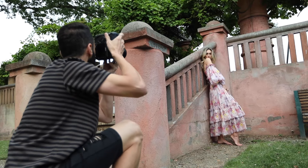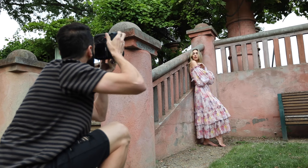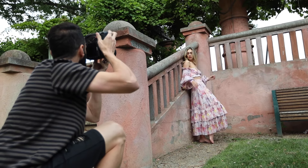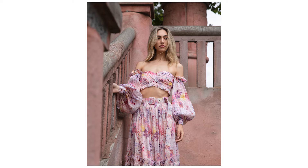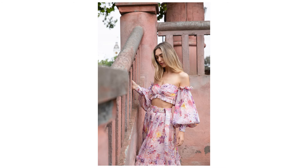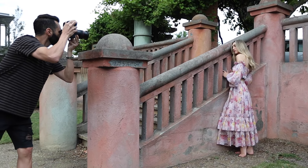This is just waist up — really beautiful. Look at that car! Okay, let's do a few full body shots now.